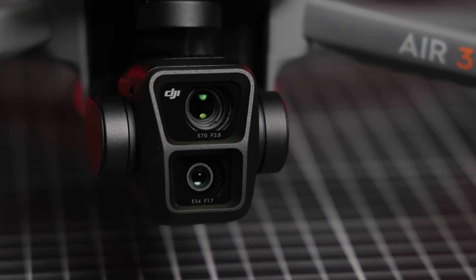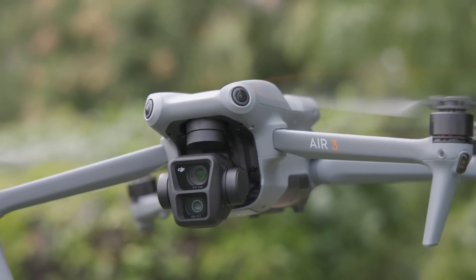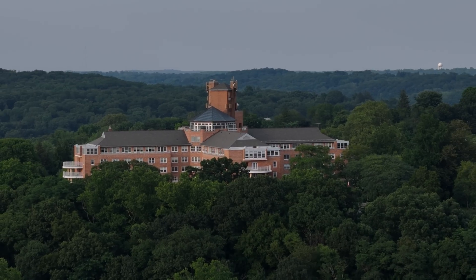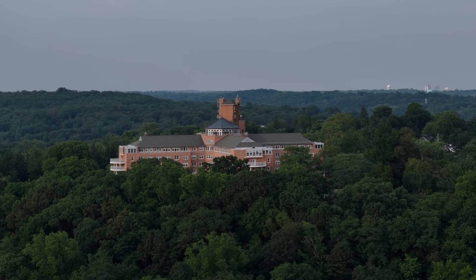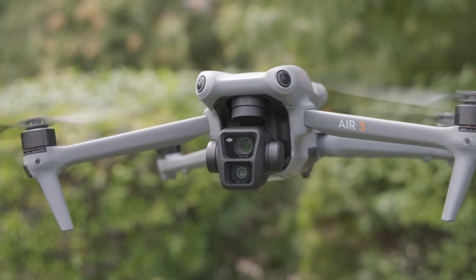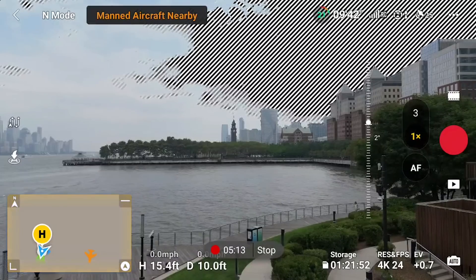The most notable upgrade to the Air 3 is its dual camera system. The first camera features a 24mm format equivalent lens, while the second camera features a 70mm lens. DJI introduced us to a dual camera system with the Mavic 3, which received criticism for its drastic difference in image quality between the two cameras. The Air 3, on the other hand, features two cameras each with their own 1/1.3 inch CMOS sensor, meaning you'll get consistent stellar results regardless of which camera you shoot with. You can use the 24mm for wide angle shots, then switch to the 70mm for a medium range perspective.